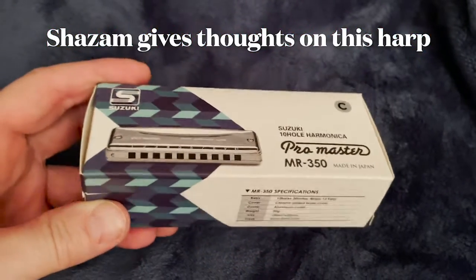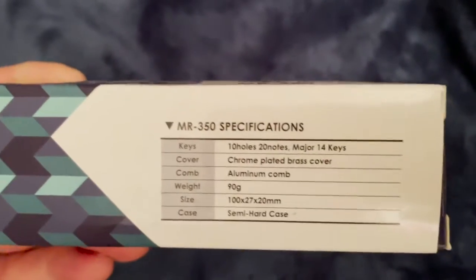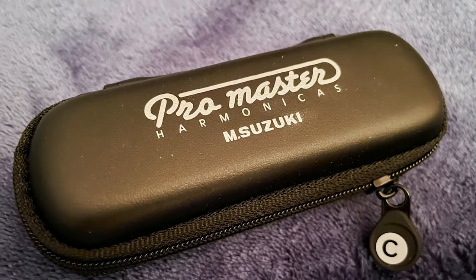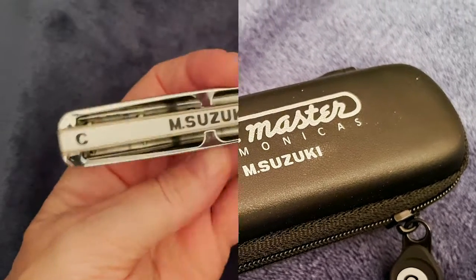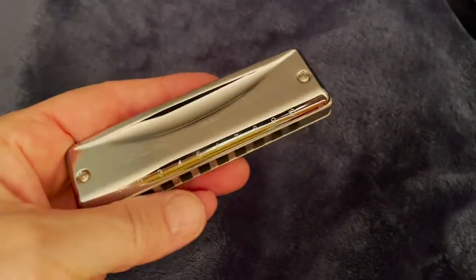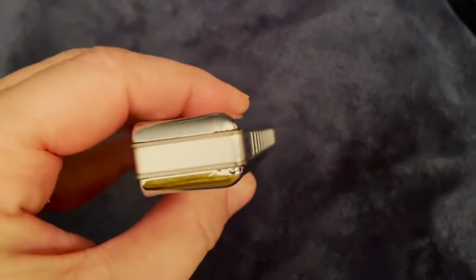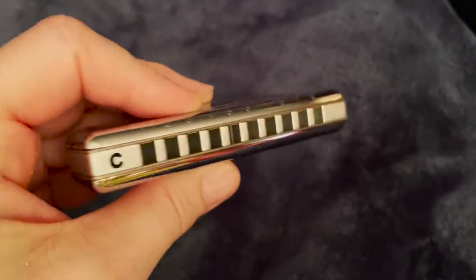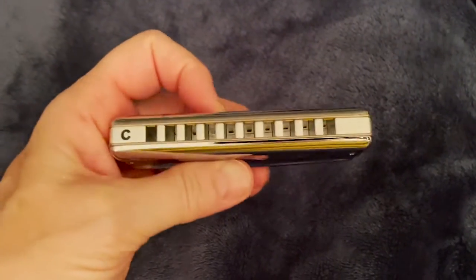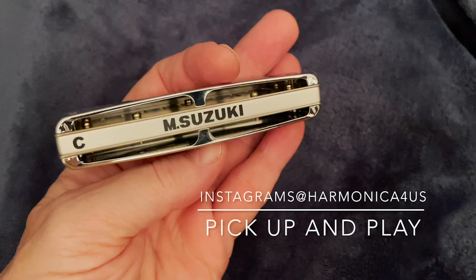The ProMaster Suzuki harmonica has arrived from Amazon and comes in this nice little ziplock case. The feel of it is really nice — it's heavily weighted, it's smooth all the way around, there's no place for your lips and your tongue to get sidetracked. Feels really nice, I think I'm gonna really enjoy this one.